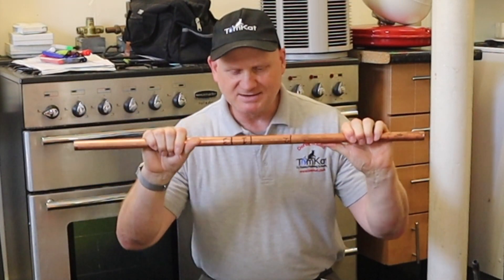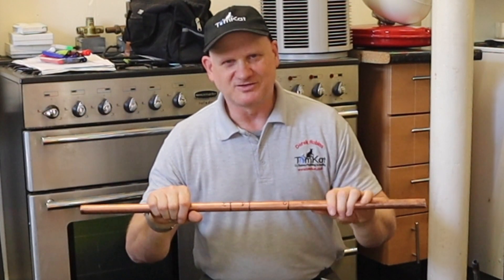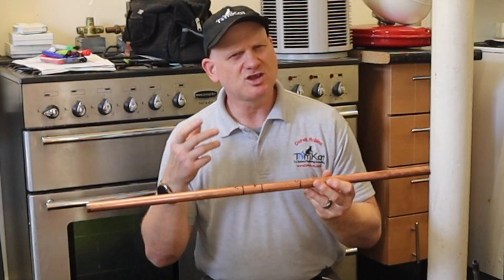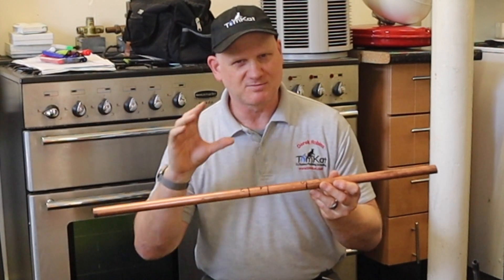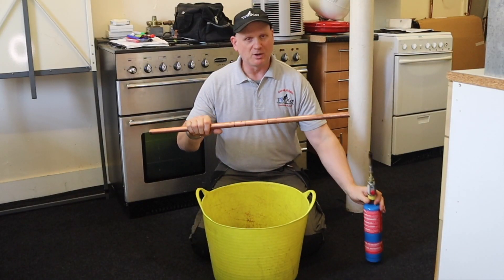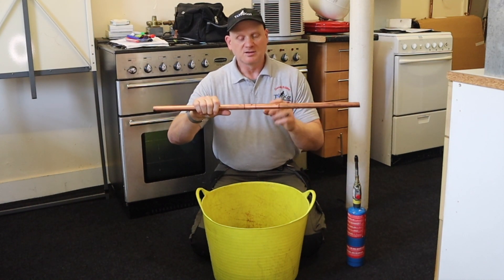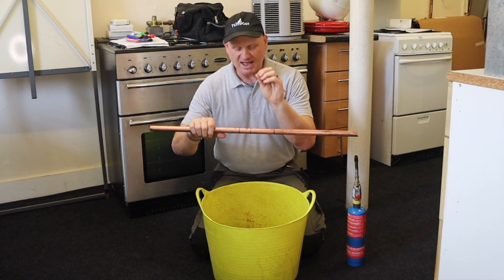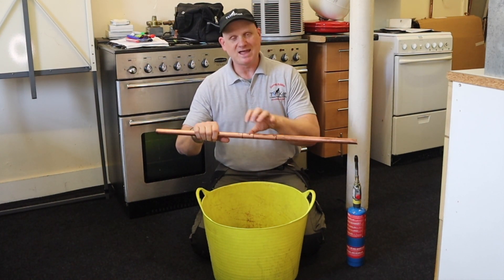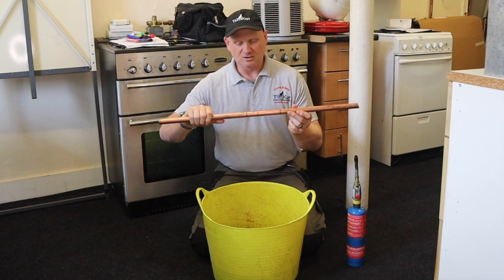If you have ever tried to bend 22mm tube these days, you will find it crinkles very easily — it does it even with your benders. So I am going to show you a trick. We only used to use it on 28mm when I was an apprentice because the pipe was a lot thicker then, and it is called annealing. What annealing is going to do is, I am going to use my blow lamp and heat up between these sections to make the copper softer. I am going to heat it until it becomes cherry red, then cool it instantly in a bucket of water to make the copper softer for bending.